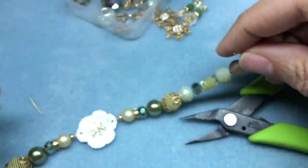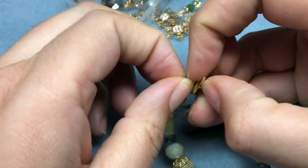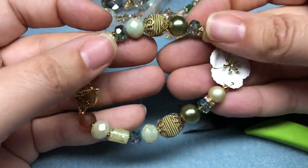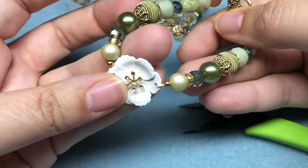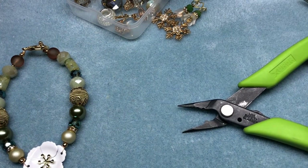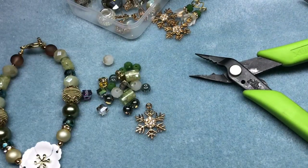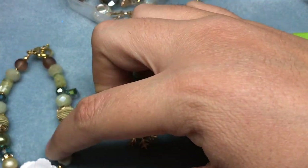There we go. So we have ourselves a very beautiful sage bracelet. I think it's great for Christmas, but also pretty much any season — it looks Christmassy, it looks fall, it looks spring. I think this one's definitely going to be something I'm wearing all the time. So pretty, but I think we need to make a twin. This one's going to be a little bit more petite in bead size because we got some big chunky ones on here. This one's just going to have some smaller beads in it.